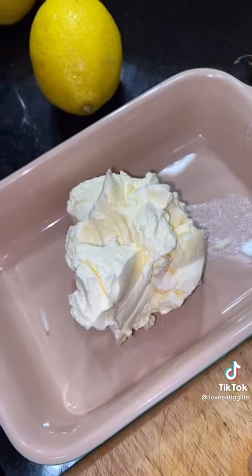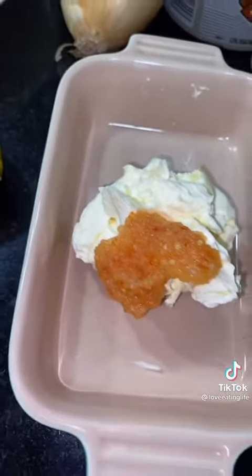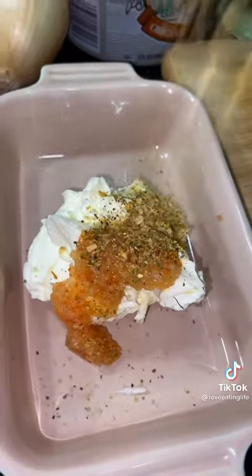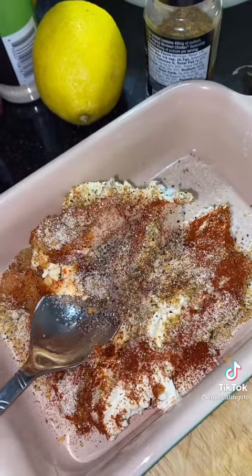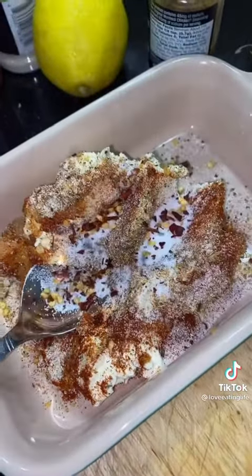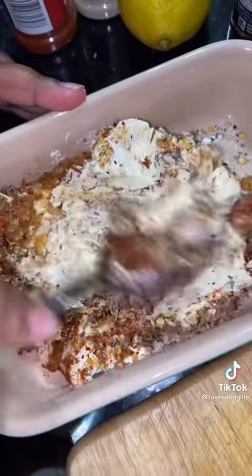Now let's make a rub. One stick of butter, as much garlic and pepper paste as your heart desires, of course. Teaspoon each of poultry seasoning, onion powder, paprika, freshly cracked pepper, salt, red pepper flakes, and Italian herbs. Mix, mix, mix.